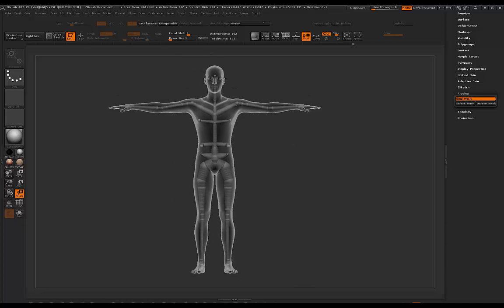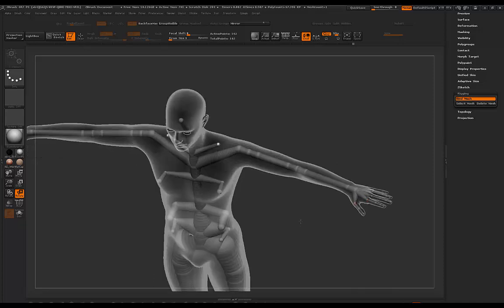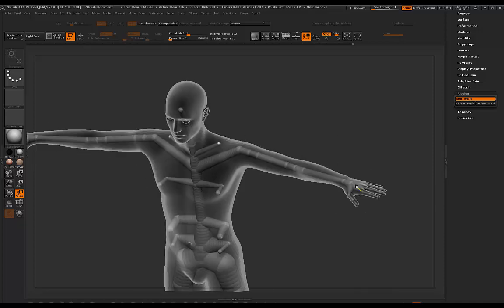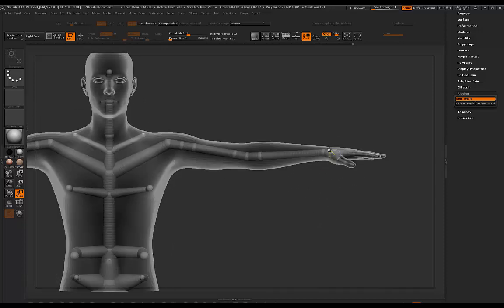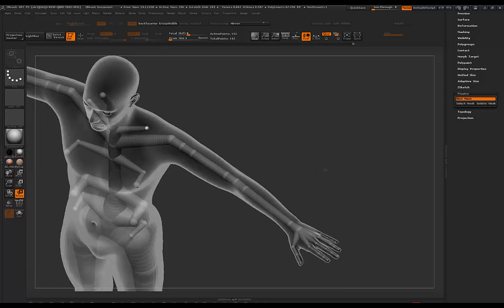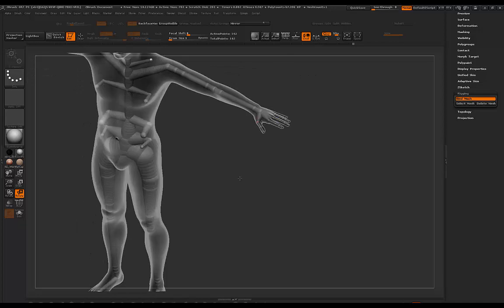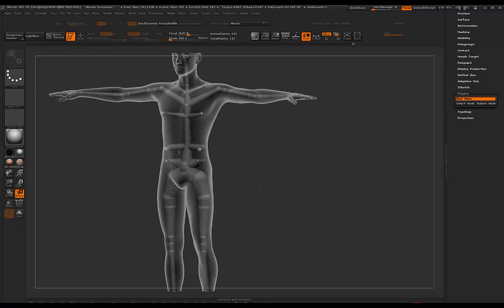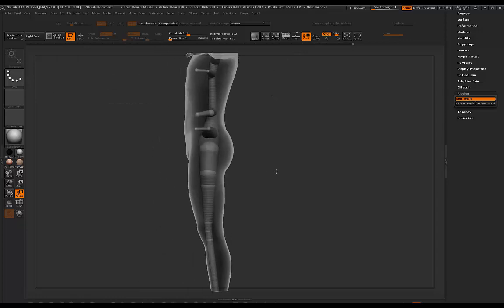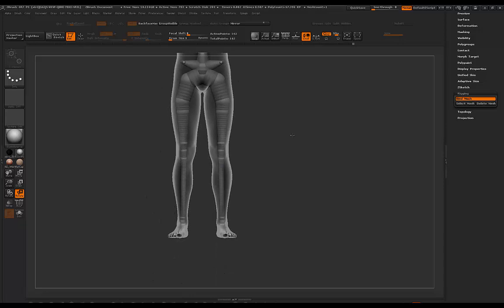I've also included a version 2 rig that doesn't have finger support — maybe if you've already sculpted your fingers in a pose, you can use that version. It basically just has a single Z sphere for the hand so you can pose a hand you've already sculpted. I thought I'd give you guys the option: complete finger posing, or just a single joint for posing a hand that's already been sculpted.